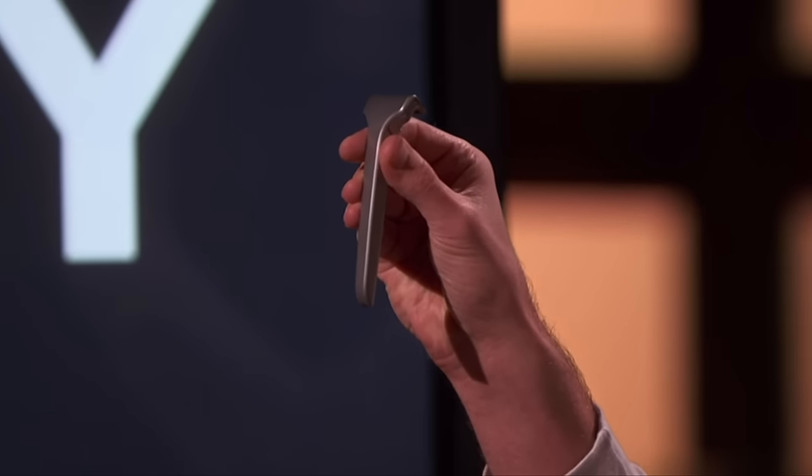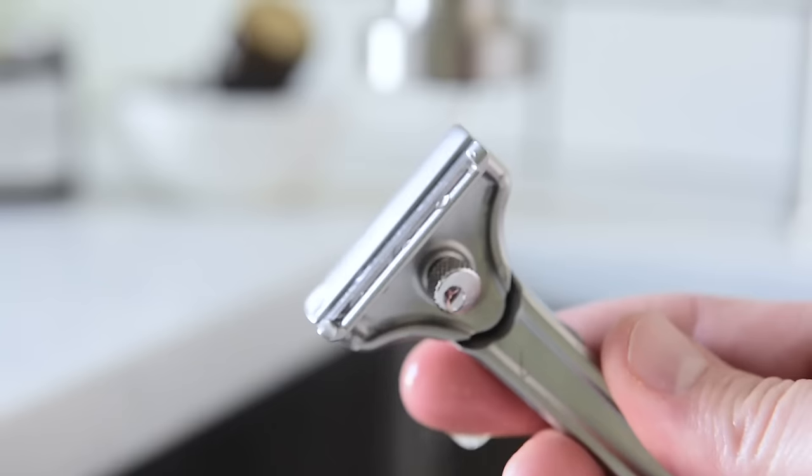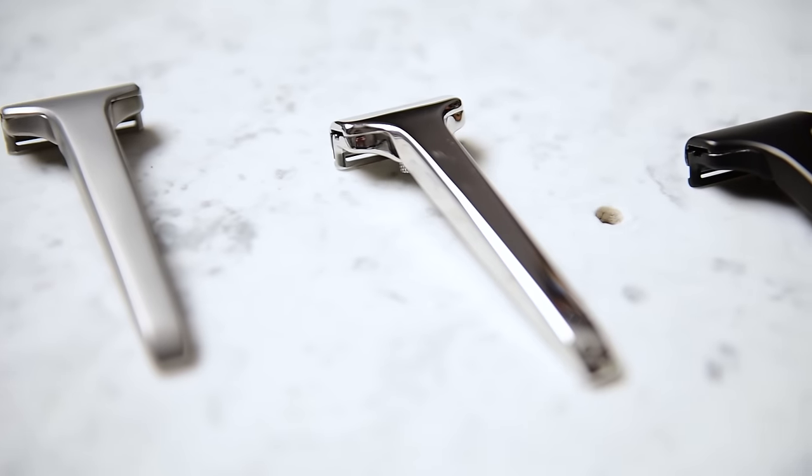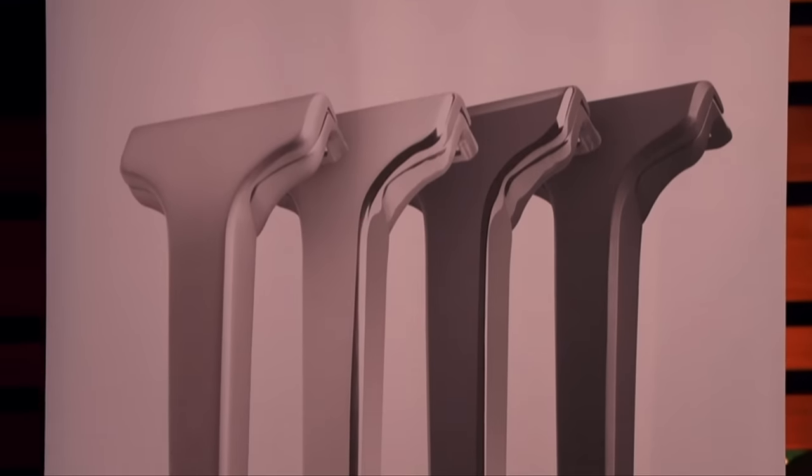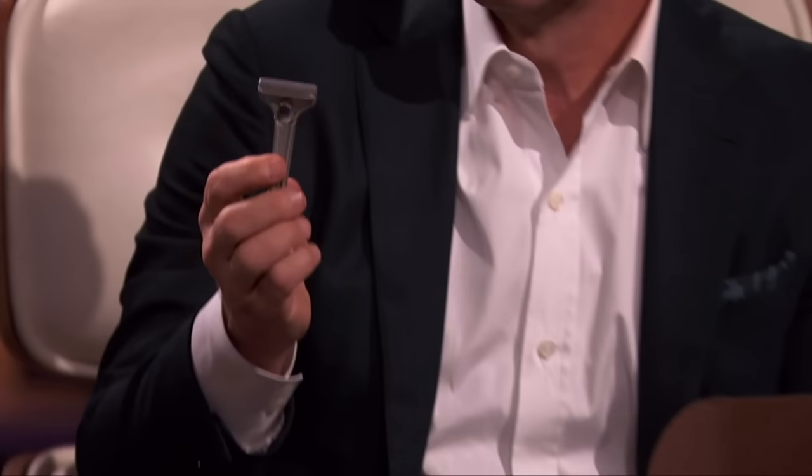The Single Edge 2.0. It uses aerospace-grade engineering and a single American-made blade to give a shave that's supremely close and comfortable. I think this looks really sleek — it's almost like a Cadillac of razors. Wow.